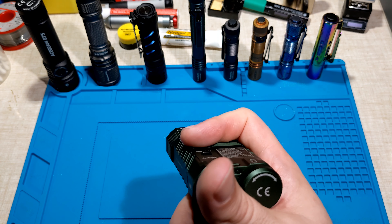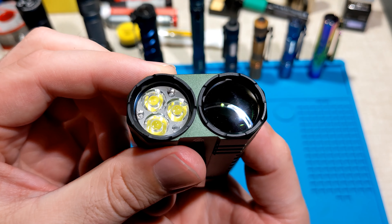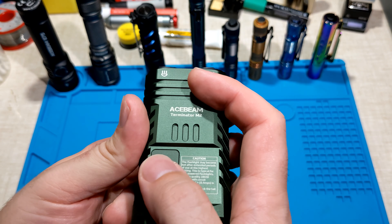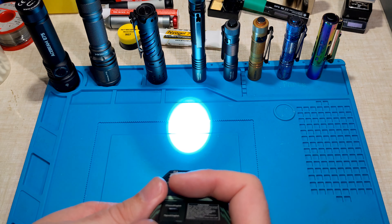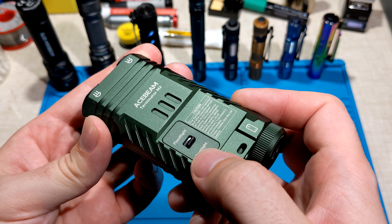You can double-click from off to access turbo. For the floodlight you've got moonlight, low, medium one, medium two, high, and turbo. For the spotlight officially there's just the one high mode, but there is a secret hidden mode for the spotlight.